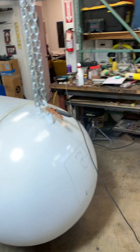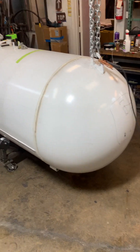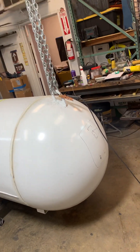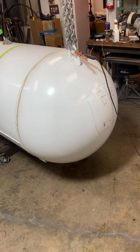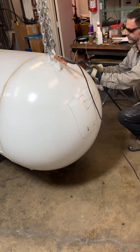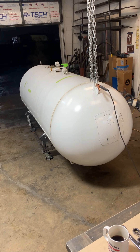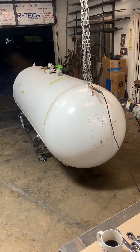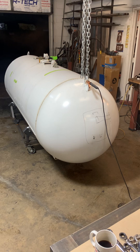By the way, this is Brett — he is helping me with the conversion. We actually weighed this tank and it came in at about 1,400 pounds, so it's quite heavy.